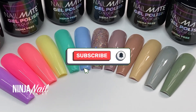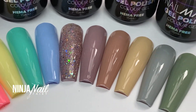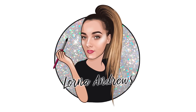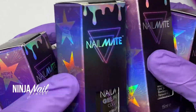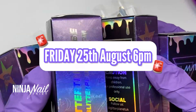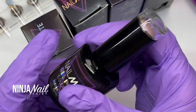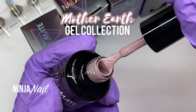Hey you guys, welcome back to another video! I am so excited — my brand new Mother Earth gel collection is launching. It's available on Friday the 25th of August at 6 p.m., and I'm here to share with you all the swatches, all the packaging, and all the beautifulness of this brand new six-piece collection.